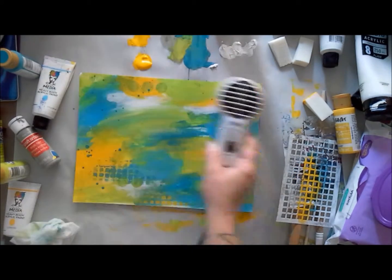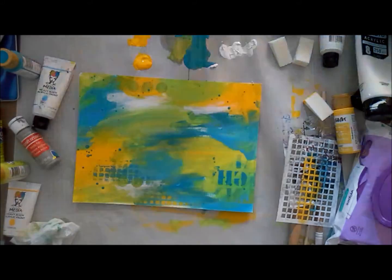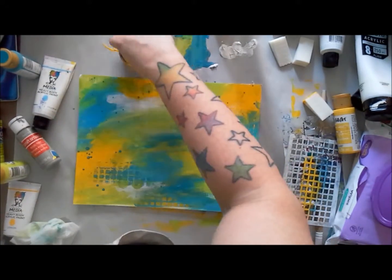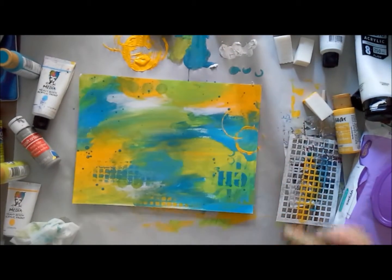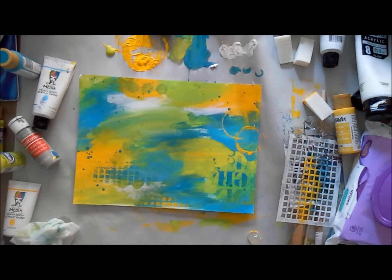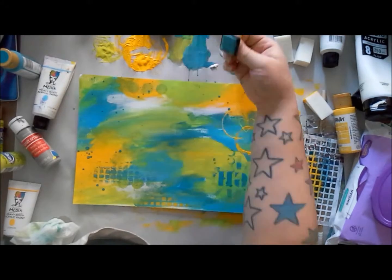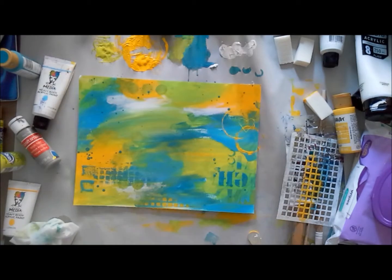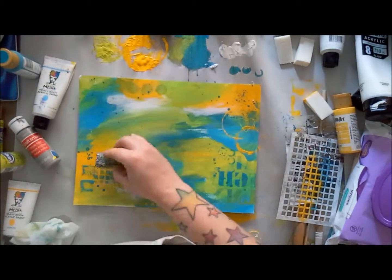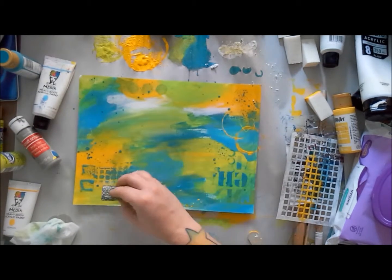I've gone back to the stencils, and that's really what the bulk of this lesson is about — using different tools and things on hand to make a cohesive background with more than one color. Where colors meet there tends to be a harsh line, but by using stencils, mark-making tools, stamps, and other brush strokes, you can bridge the gap between two colors and create a gorgeous cohesive background with different textures and marks that you can really spend a lot of time looking at.